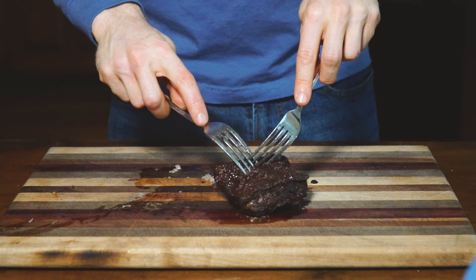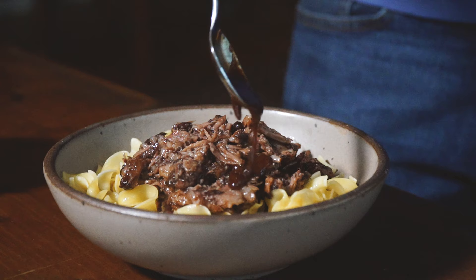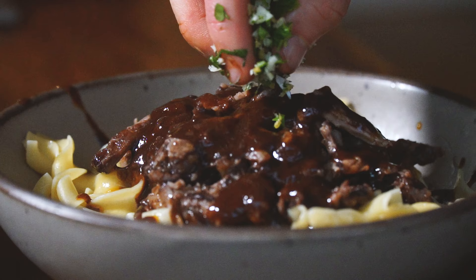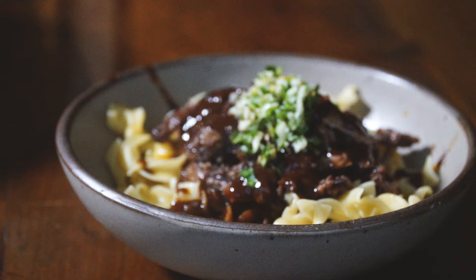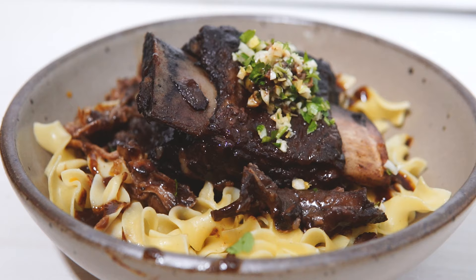To serve the short ribs, I like to shred the meat first. Get a bowl of egg noodles and toss it with some butter. Then throw your shredded meat over top and give it a drizzle of that red wine reduction sauce. Lastly, sprinkle over the gremolata and you have yourself a delicious bowl of food. Optionally, you can serve the whole short rib with the bone in if you're going for that aesthetic. Simple, very little active time, and absolutely mouth-watering flavor. You can also make some pretty insane leftovers with this too.